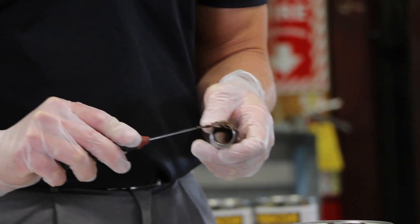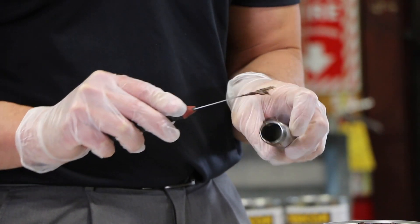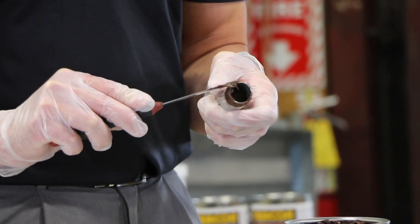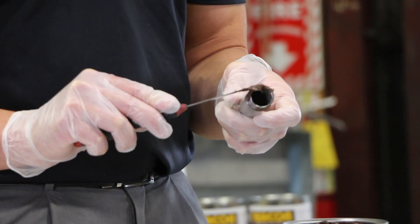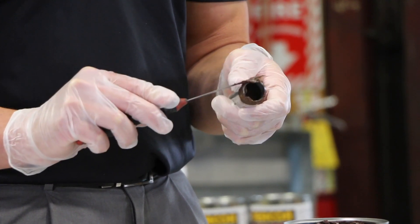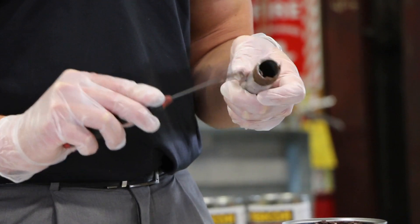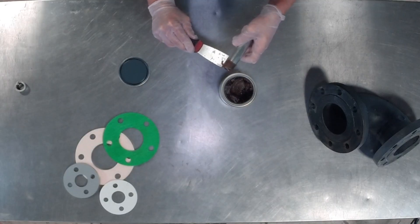The product would be applied directly to the male side of the connection, and after you have a nice even layer across that, you would go ahead and engage the coupling, end cap, or really anything else that you might have.